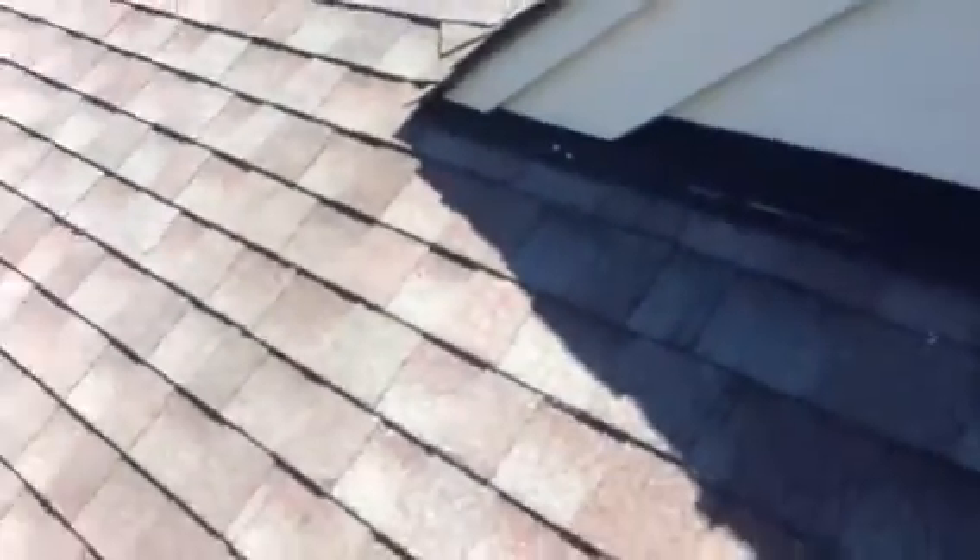Water can blow up in there, just as simple. We'll put some fasteners in it while we're here screwing the ridge vent down.